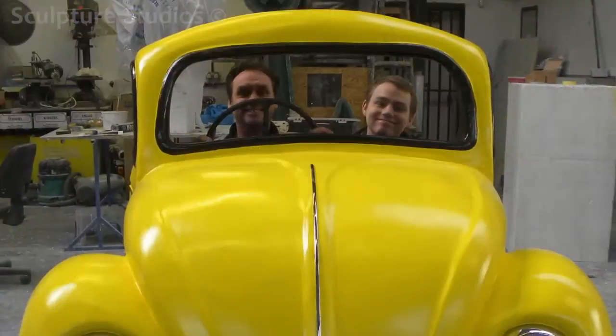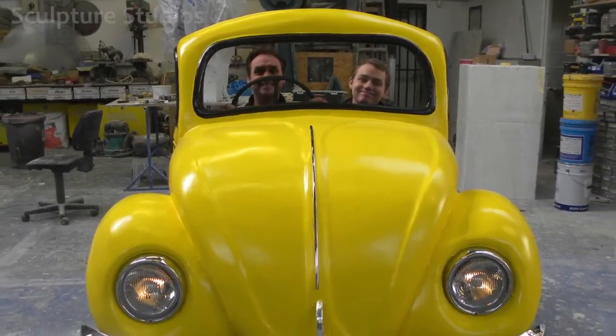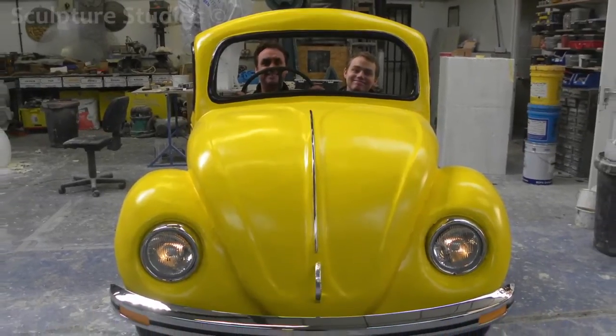So in two weeks, we managed to get this Beetle made and finished on time for our client, and it was then shipped off away from our studio to cruise round on its new stage tour.